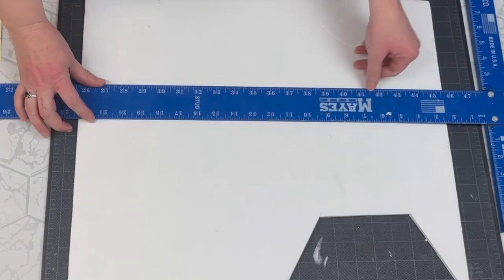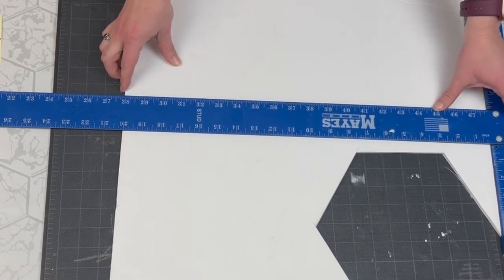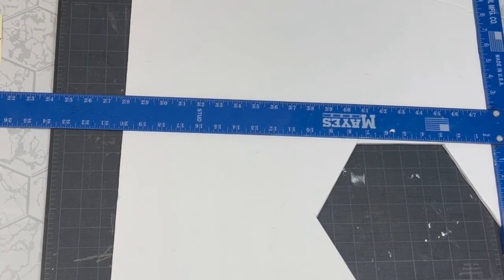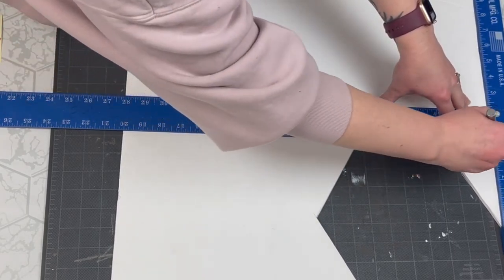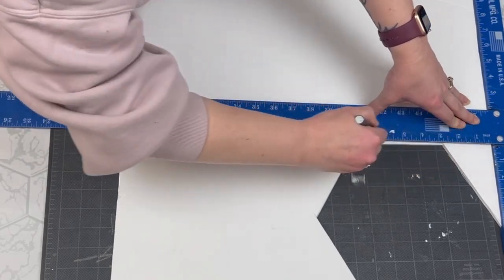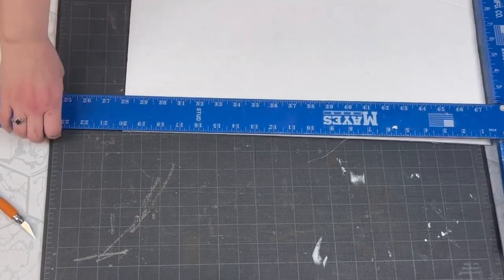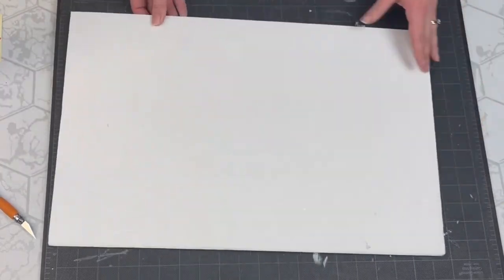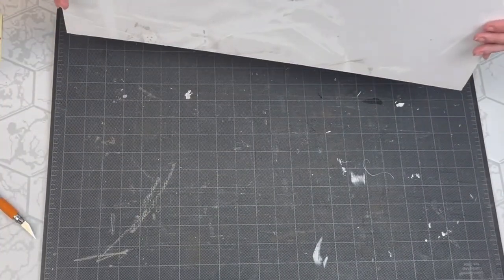For this first project, I am taking some leftover foam core board and just cutting it down to a rectangular size. I didn't even measure this — I just cut it down to a size I thought was good. In this video today, I am recreating the wood scrap projects I made a few weeks ago, because I know not everyone has scrap wood just laying around. So I wanted to give you some alternative options using budget-friendly materials.